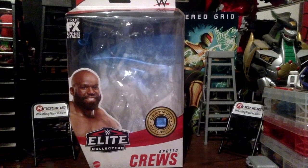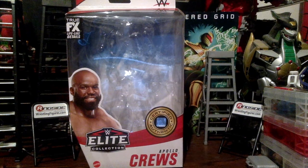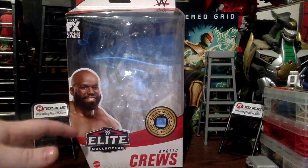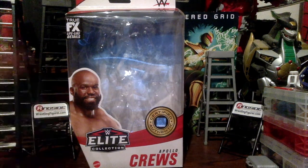Hey guys, it's Inus15 here back with another wrestling figure review. This time we're going to do the Mattel WWE Elite Collection with the WWE Elite 87 Apollo Crews. This is actually my first Apollo Crews figure, and just before I start the review, I'm going to point out this is the Chase variant version.